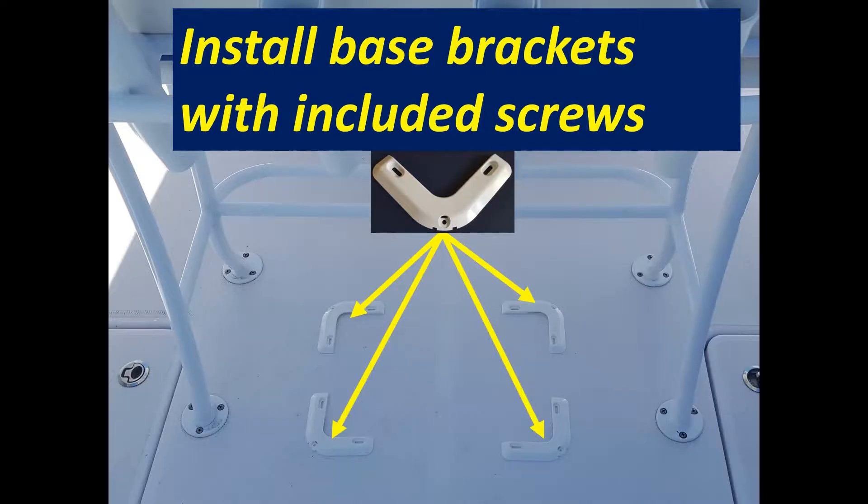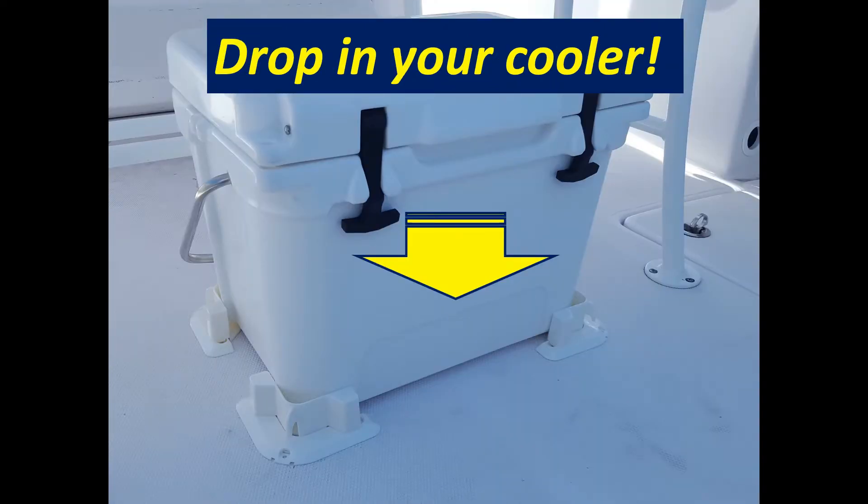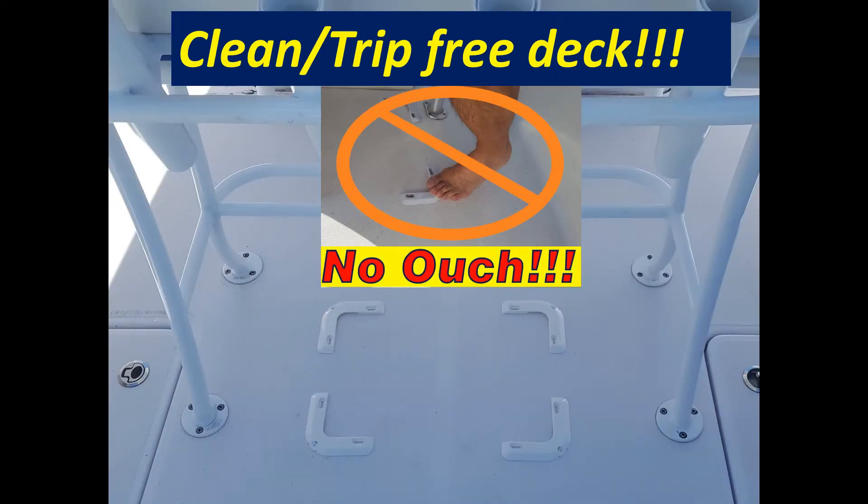To use, simply install the low profile base brackets directly to your deck permanently. Simply snap in the chocks when ready for use. Install your cooler or cargo. They also remove easily just by unsnapping the chocks for a clean, trip-free deck.